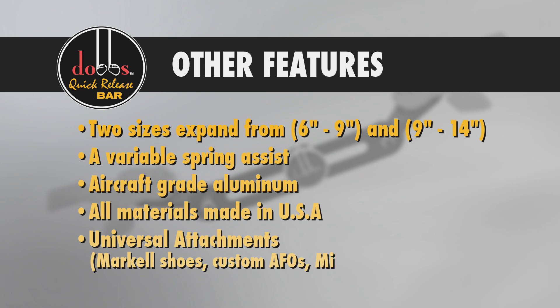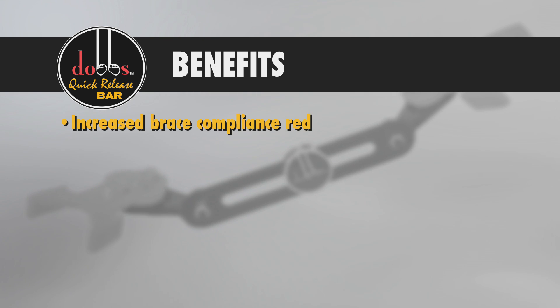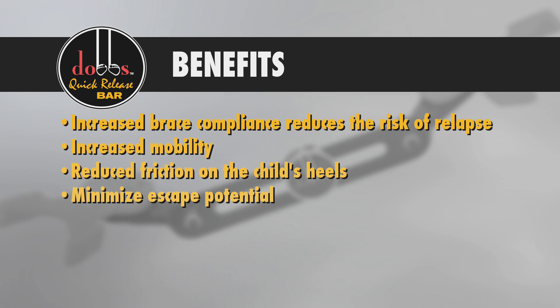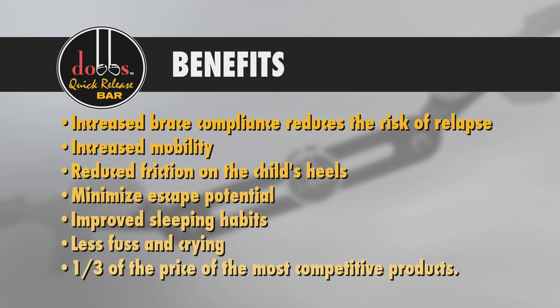The Dobbs Bar accepts universal shoe attachments and helps benefit your child in multiple ways, with increased brace compliance that reduces the risk of relapse, better movement, blister elimination, a decreased chance of the child getting out of their shoes, greater comfort through the night, better attitudes, and a much lower price point.